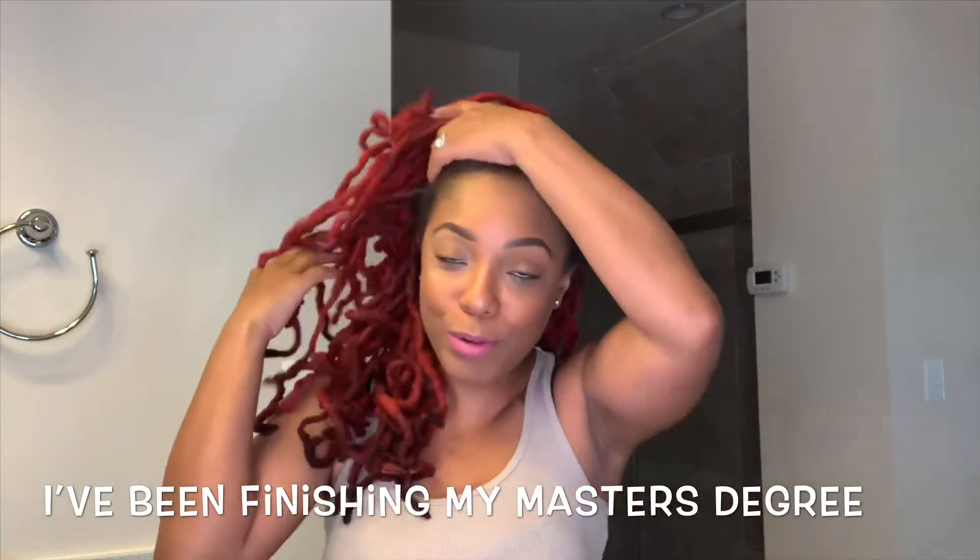I have dreaded making this video because a lot of people have been asking me to make it, but I just haven't had the time — and clearly my roots, they're here. They haven't been dyed in a minute, clearly. So it's time.